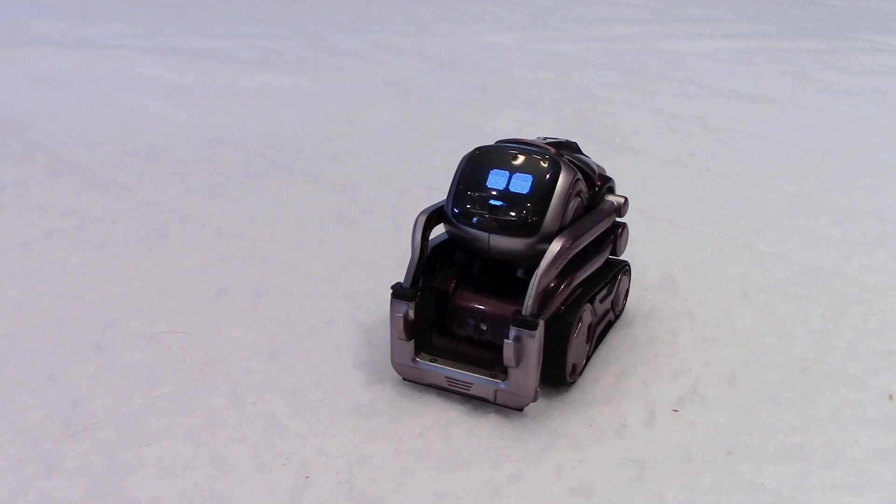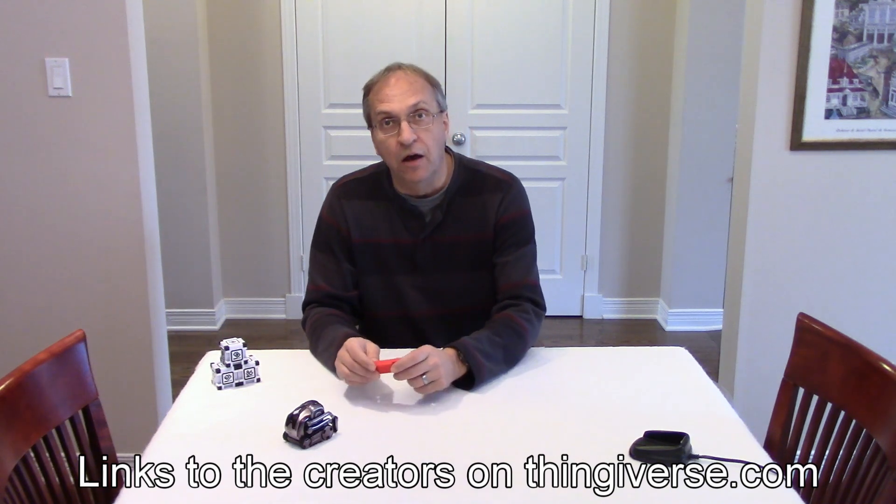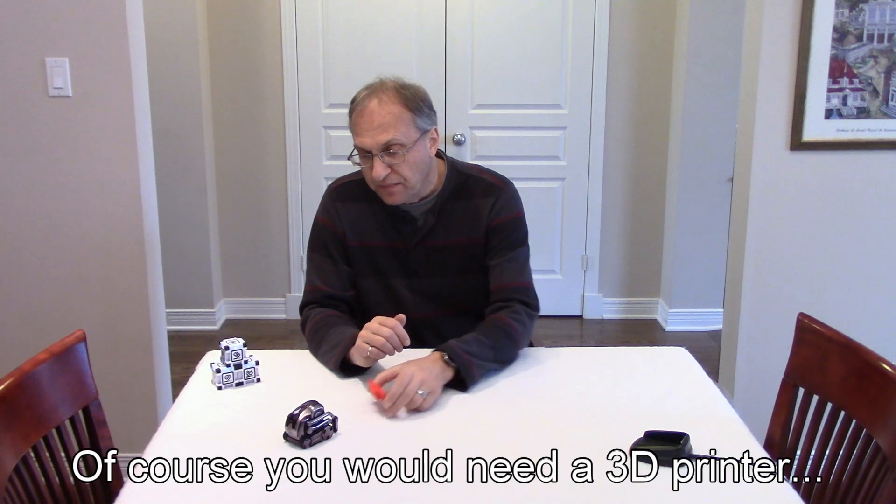Oh my God, are you serious? What did you get for me? Well, with winter coming and we may get our first snowfall tomorrow, you could help me shovel the driveway. With my new 3D printer, Cosmo, I printed a few snowplows as you can see here. I tested a few. I'll put the links in my video description below where you can get these. Cosmo, I printed a snowplow for you buddy.